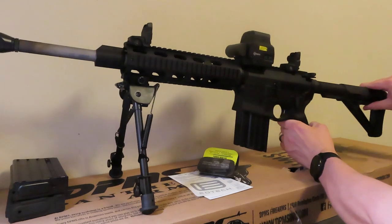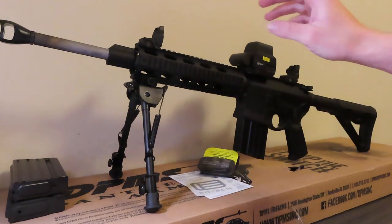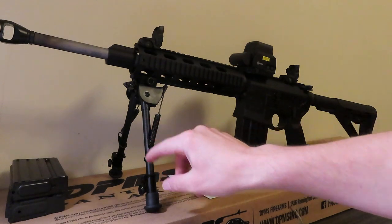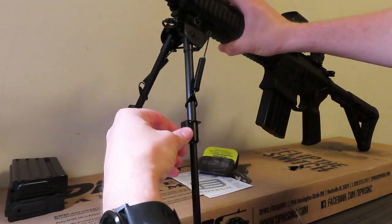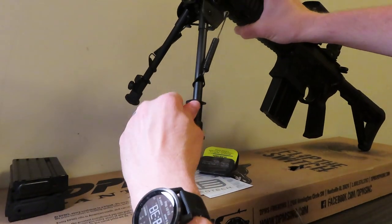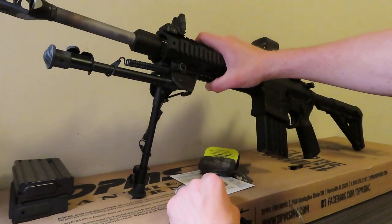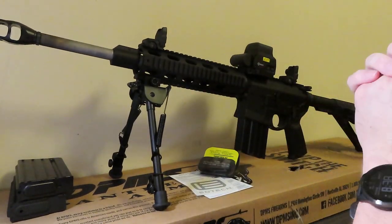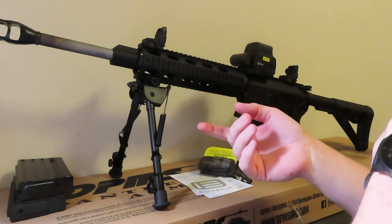The stock is a six-position adjustable. Over here we have a bipod — it's also adjustable. You can drop the screws down, flip it around, and adjust it. Or if you want, you can flip them up and get them out of the way and shoot with the bipod out of the way, or you can take it off entirely if you prefer.